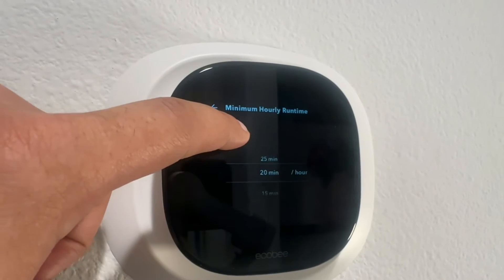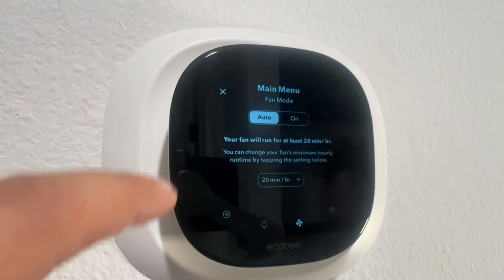For example, if I select a minimum runtime of 20 minutes, and my HVAC — whether it's heating or cooling — does not kick on for the entire hour, my minimum runtime for the fan will be 20 minutes. It's not going to bunch those 20 minutes up and just do 20 minutes on, 40 minutes off. It's going to spread those 20 minutes across the full 60 minutes. So that's what the minimum fan runtime is.